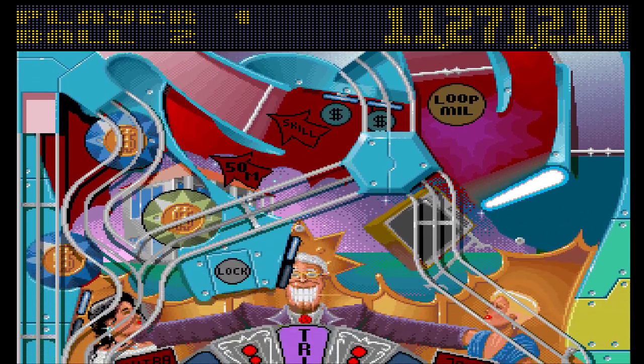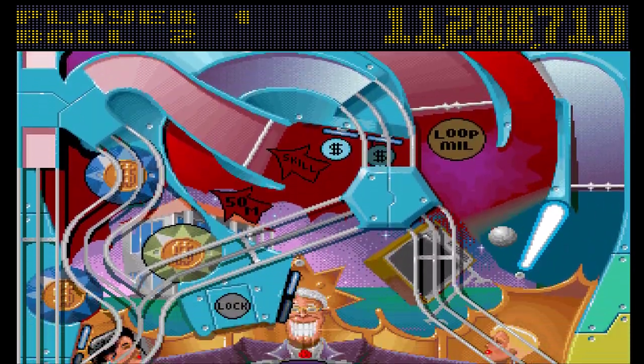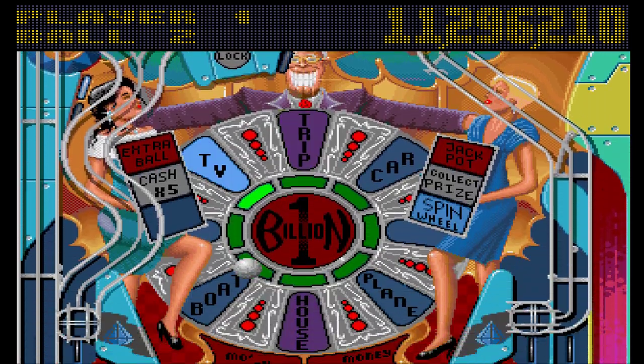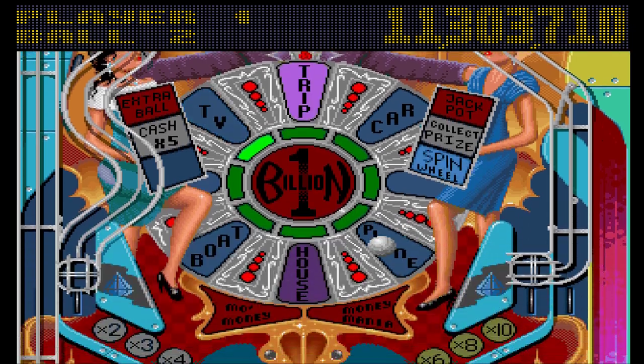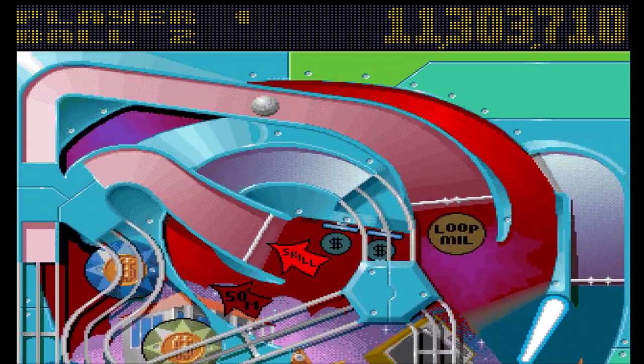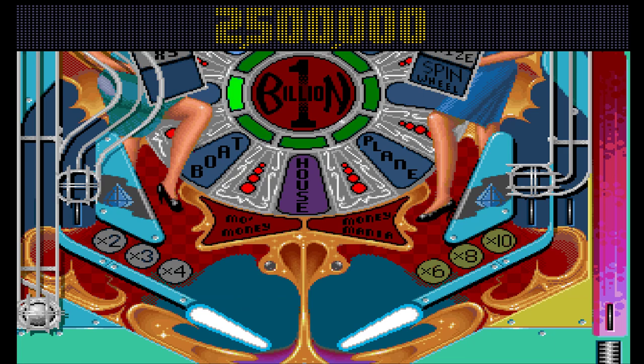This is one of the problems with a table that has so many ramps — you've got to hit the ball hard enough to actually get it around the ramp, otherwise forget it.